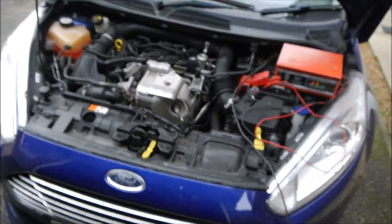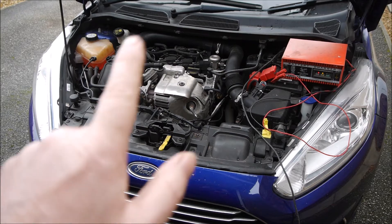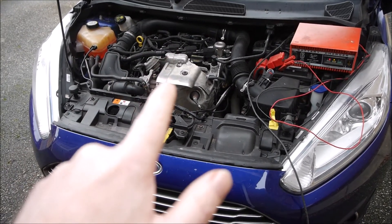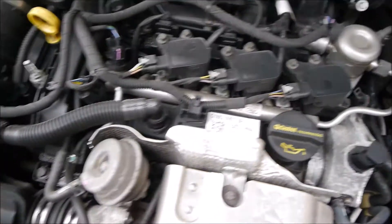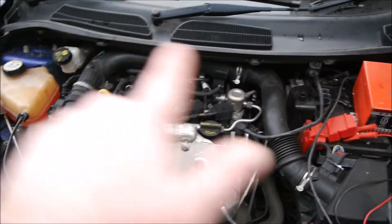I've momentarily just started this to see how bad it is and it does sound very top-endy. I've bought this with the proviso that it needs a new engine, so worst case scenario take the engine out and put a new engine in. But what would be more interesting is: can we save this engine? There's a cover missing off here but it looks like none of these bolts have been disturbed. I would say no one has actually been into this engine to see how bad it is.